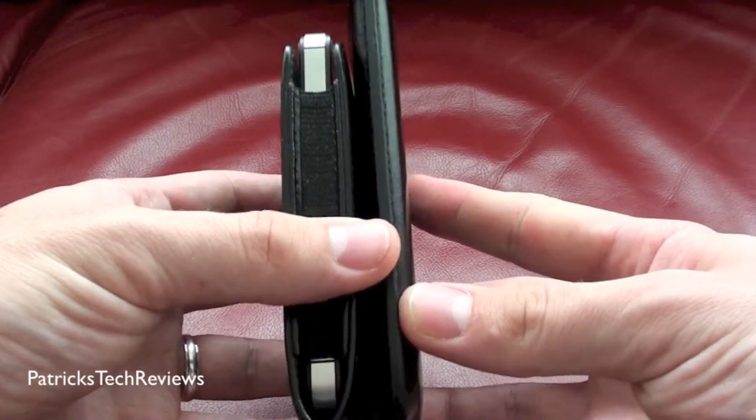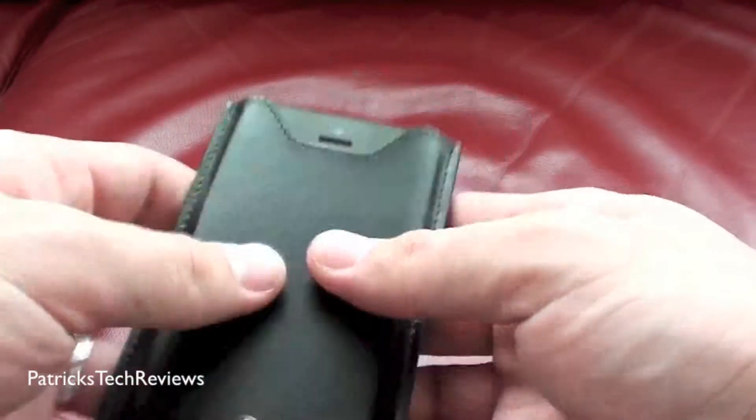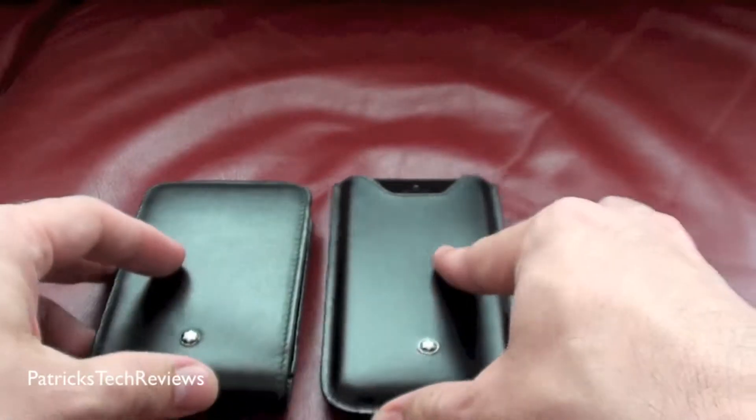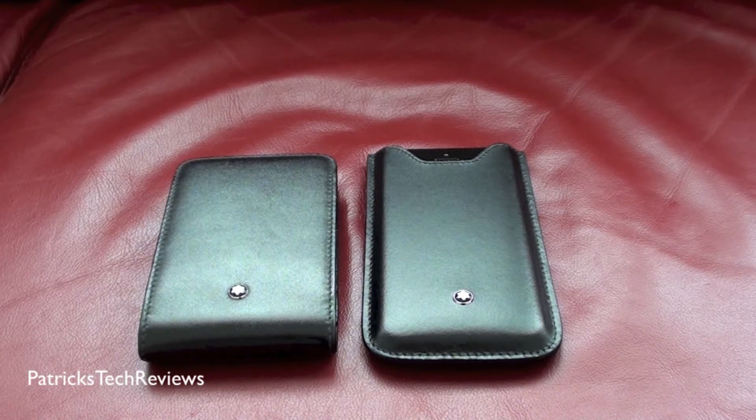You can see the iPhone 5 is much slimmer, obviously with the case as well being made for the iPhone 5. If you want to know more, let me know. I hope you enjoyed this quick review and unboxing. Thank you very much. Cheers.